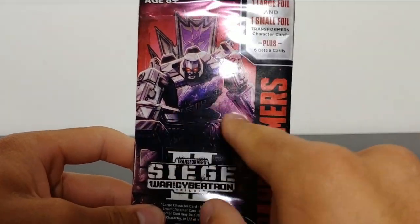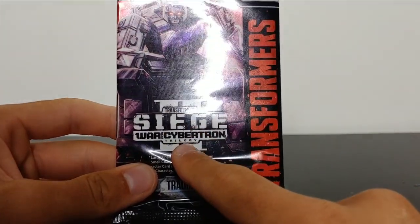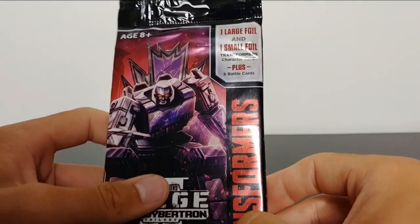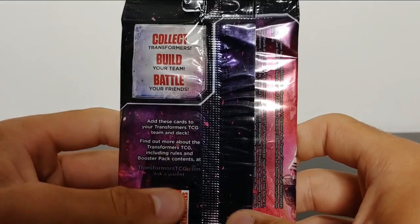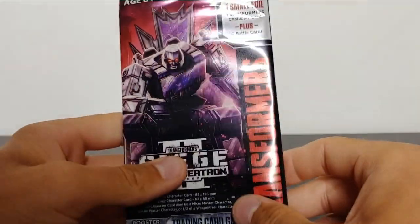You've got Megatron here on the front. I wish he had his Fusion Cannon, but it's got Transformers Siege War for Cybertron Trilogy, and it's got wave two on the back. So I'm assuming this is wave two of the cards. I haven't collected any of these, but it says it has one large foil, one small foil, and six battle cards. Coming around to the back, it says collect Transformers, build your team, battle your friends. Very cool.